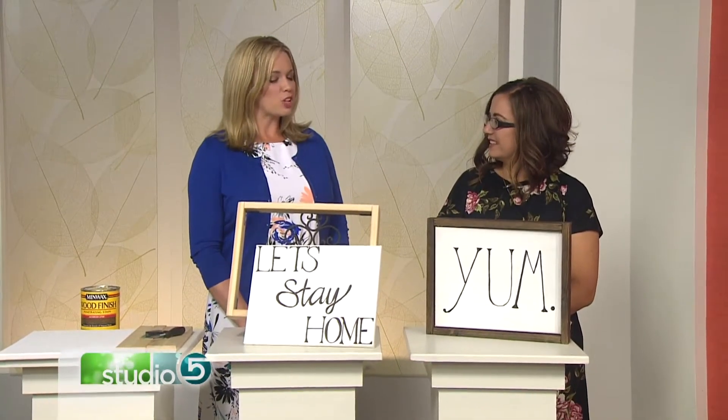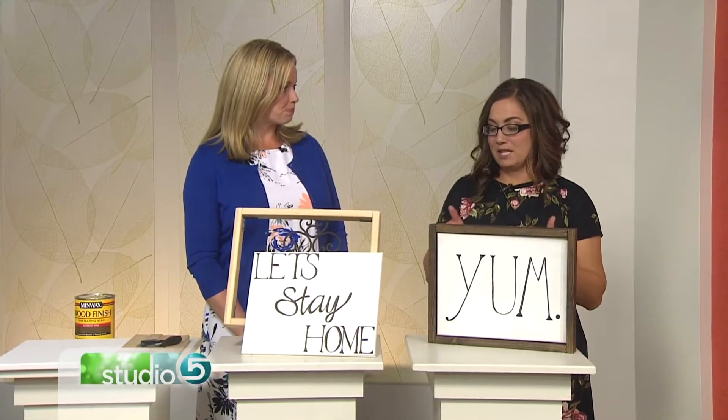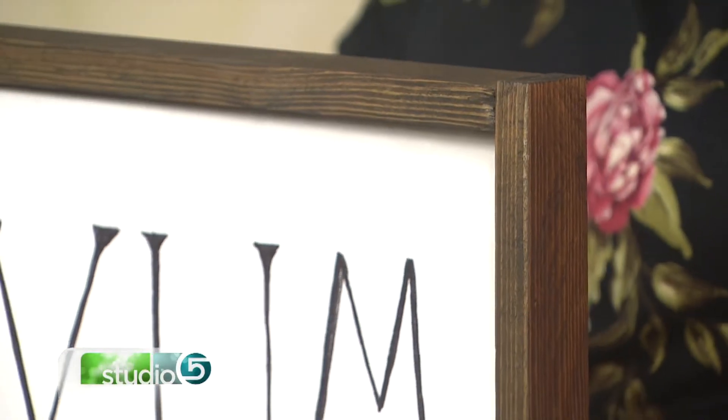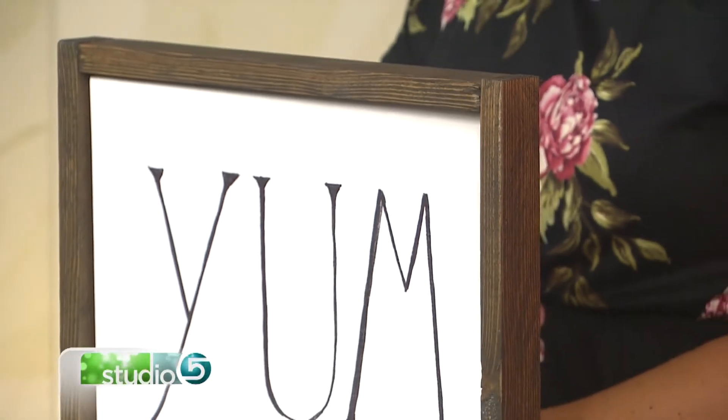Great to see you. So set us up here — what's a floating frame? A floating frame is made for canvas artwork or signs, and it's made so that the canvas floats inside the frame. It's not actually touching it, and it gives you some great three-dimensional design to your display. It's that depth we want for our walls and our home design.